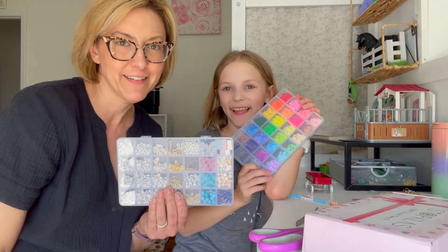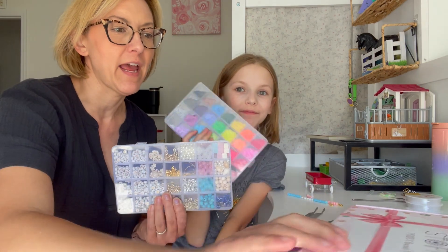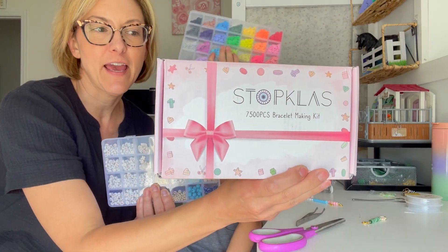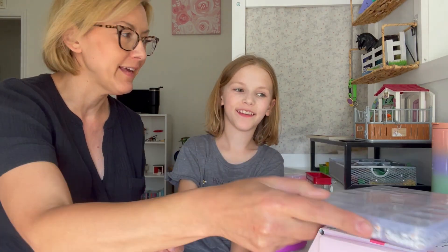Everybody, it's Jennifer and Claire. We have an incredible recommendation for you today. This is a bracelet kit, but it's more than a bracelet kit — you can also make earrings, key chains, and bracelets.